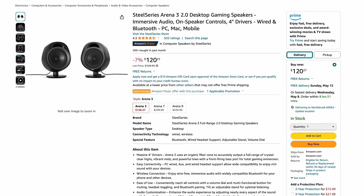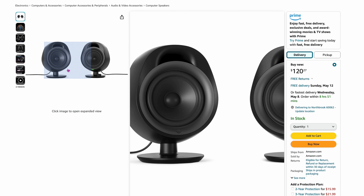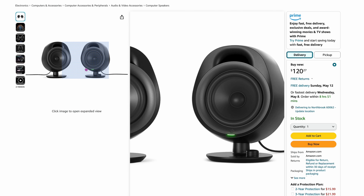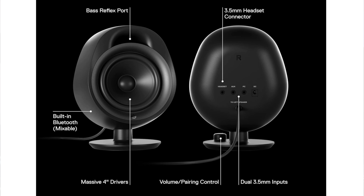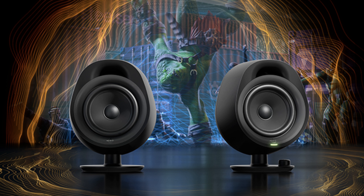The SteelSeries Arena 3 was on quite a few of the lists at $120. These are satellite-style speakers — kind of like those old Bose satellite setups. There's no subwoofer. On the back, it has headset, aux, and PC connection ports to plug directly into your computer. Built-in Bluetooth is also available. For $120, the sound is really good — can't go wrong with these.